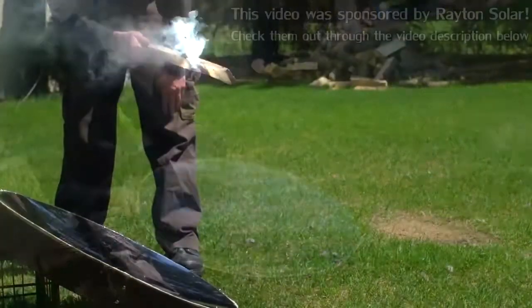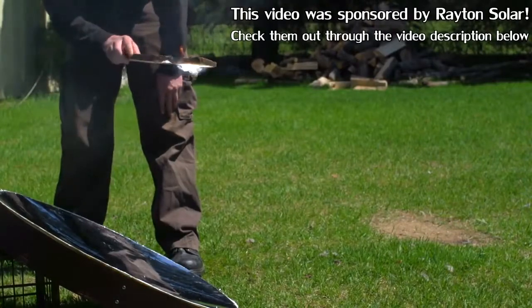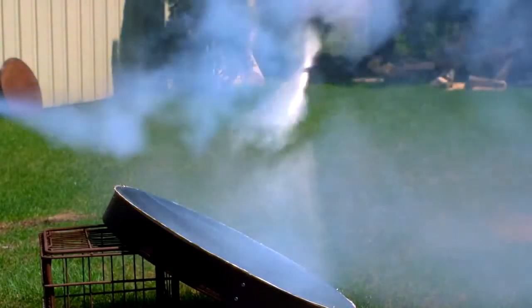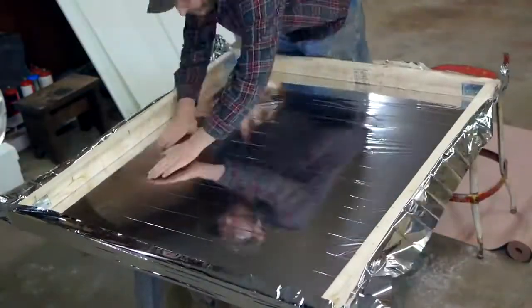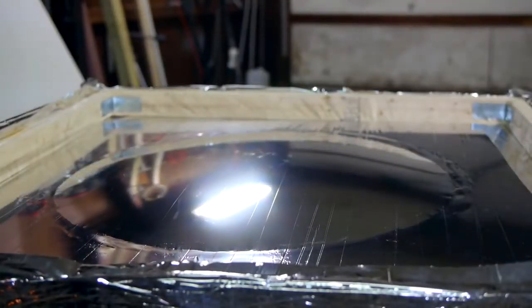Optically, my design isn't quite up to telescope standards yet, but I may get there. The process to make these mirrors involves using compressed air to form a sheet of aluminized mylar, commonly sold as space blankets, into a parabola.